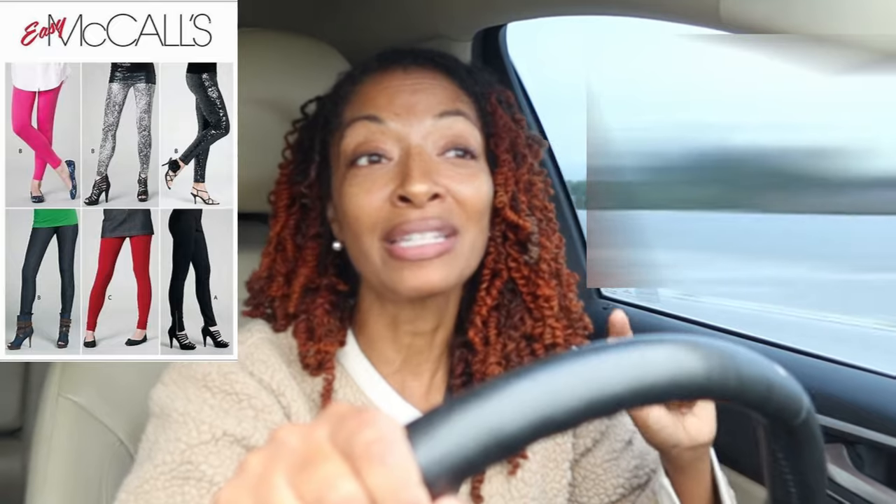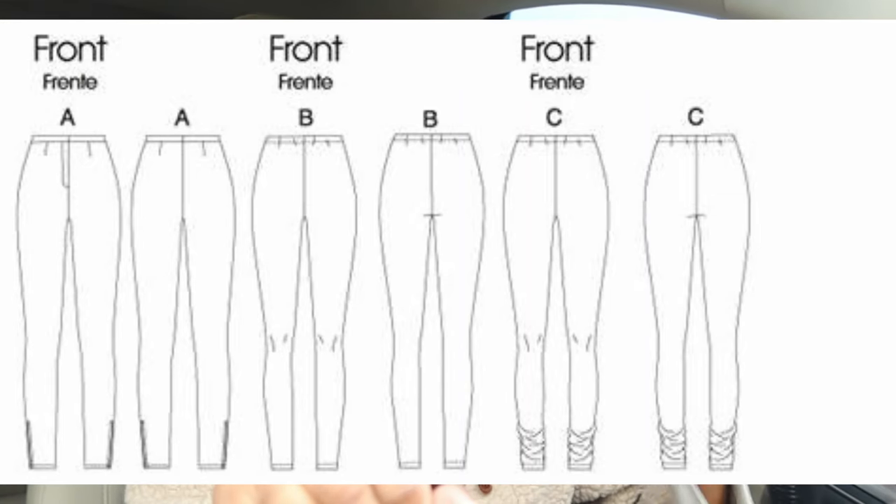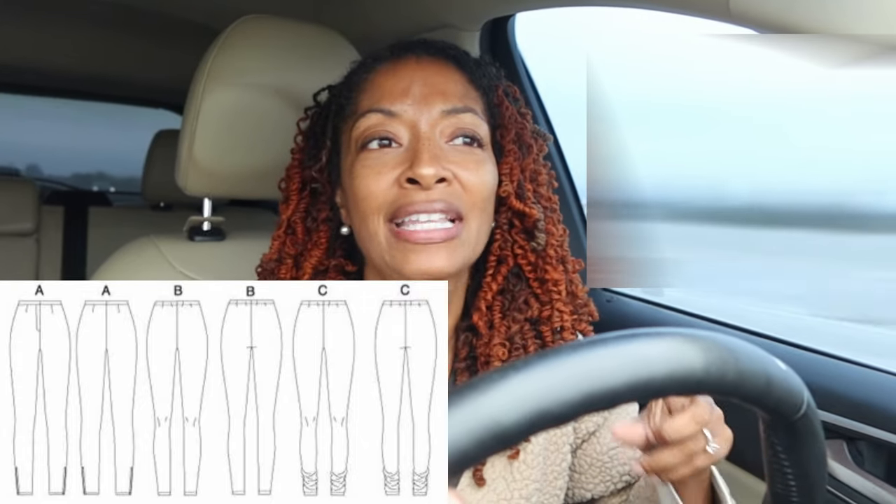I'm using a Macau's leggings pattern that I love. I'm making view C, which has a slouchy leg bottom that I think is really cute. View A has a fly front zipper and view B has a zipper at the ankle. All the looks are really cute but I've only made view C, so this would be my second or third time making this pattern. I love that view C only requires one pattern piece.